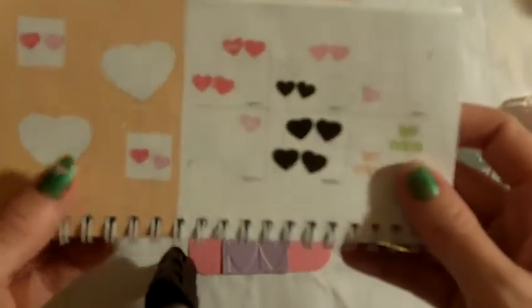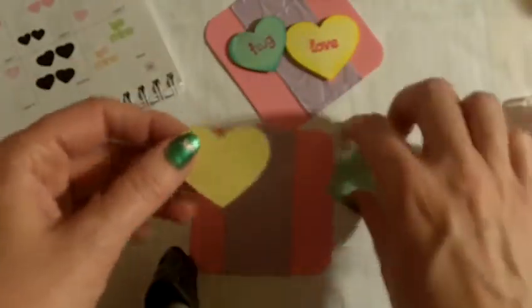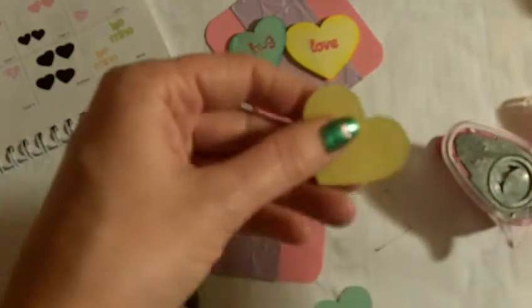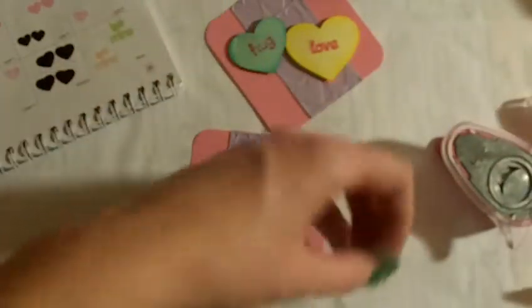Just like that. Then I used the Simply Charmed cartridge and cut out these two hearts — one at 2 inches and one at 2.5. It cuts two hearts, so you can make more than one card. I went ahead and inked up the sides just so it pops off the card a little bit better.